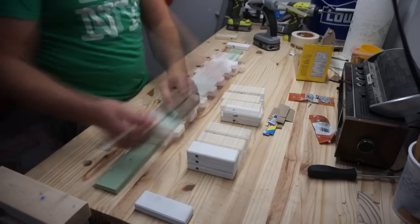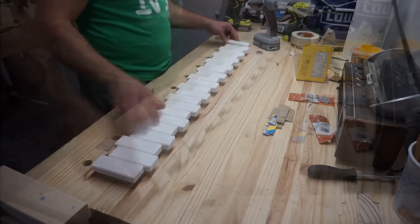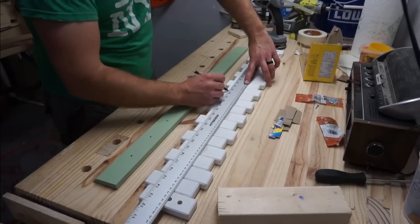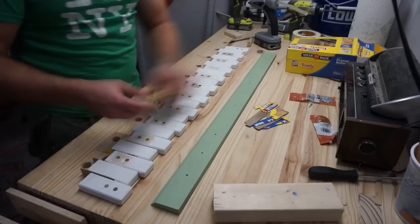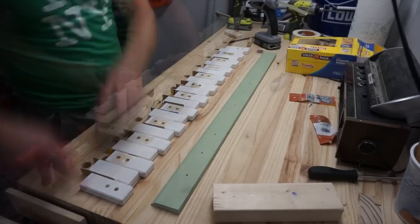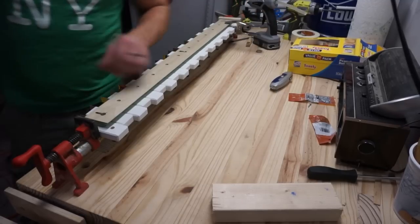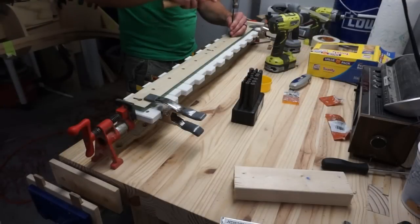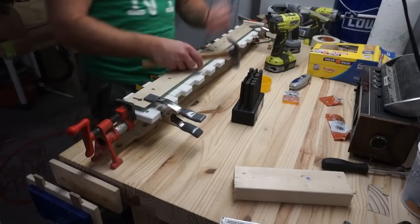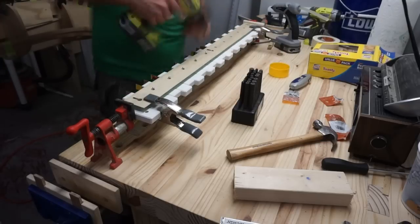I'm stacking everything up one more time, checking everything in order just to make sure there were no discrepancies or issues. I used some cardboard here to add the proper amount of space and make sure everything pivoted properly without too much restriction. Now I'm using a through-hole punch on each of these holes just to make sure the screws sit exactly where I want them in the center — probably overkill, but hey.